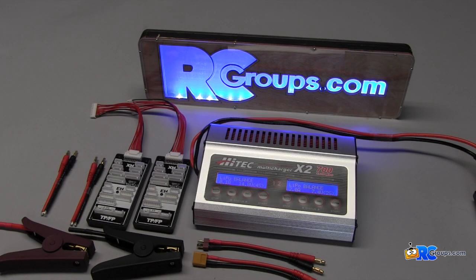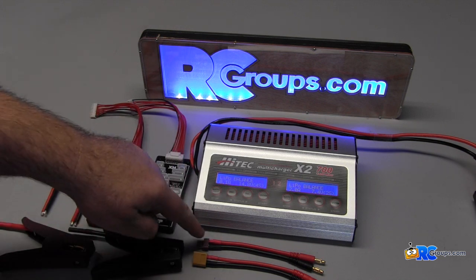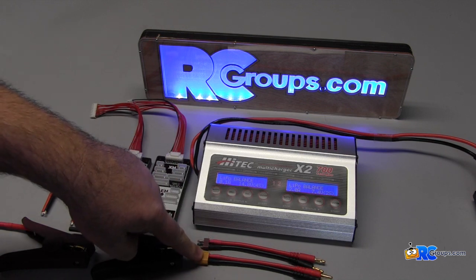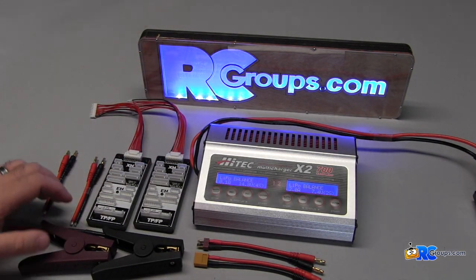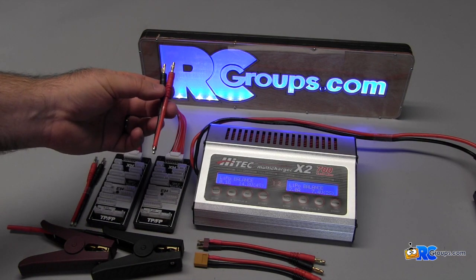The Hitec X2 shipped with two balancing boards, one Deans to banana plug, one XT60 to banana plug, alligator clips for connecting to your output batteries, and two extra sets of banana plugs that you can set up however you wish.